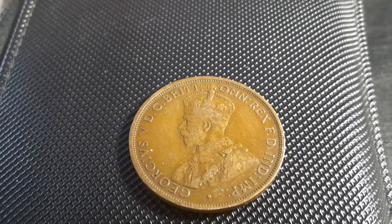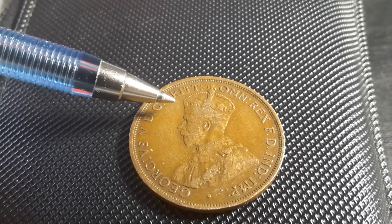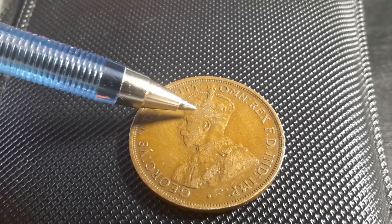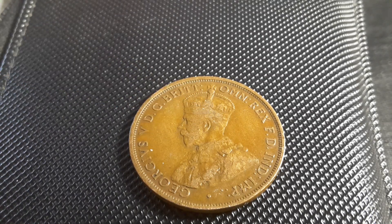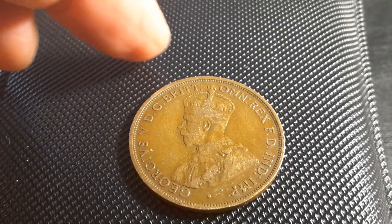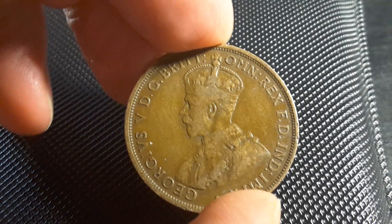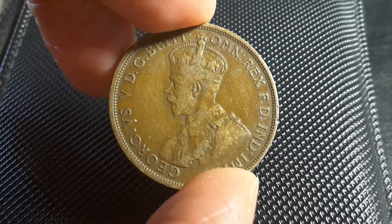Looking at this side, you can see that this coin is actually in fine condition. The reason I say it's fine condition is that I cannot see any of the diamonds or dots that are on the crown, and to me that indicates it's in fine condition. This is pretty much the way you'll find a lot of these coins.